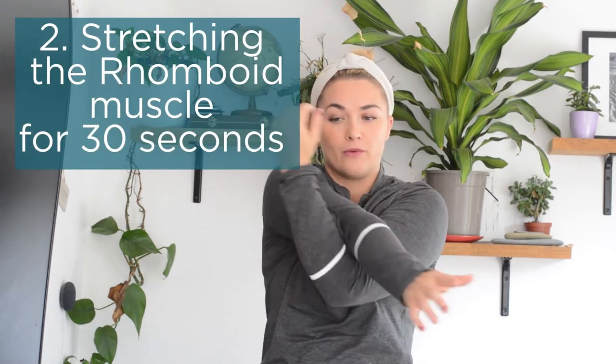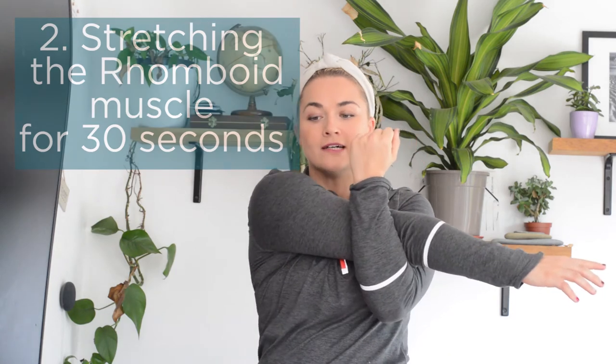Hold that for 30 seconds. The next stretch is to pull across the body — whatever feels comfortable for you, pulling around the shoulder. We want to stretch around the deltoid, around the back into the rhomboids, stretching around that whole shoulder complex. You want to obviously aim to pull it across the body, holding for 30 seconds and feeling that stretch into the body.